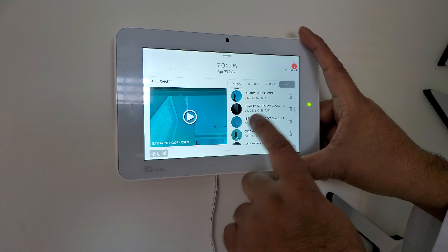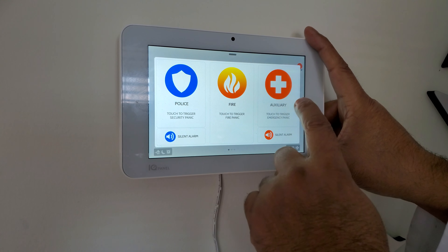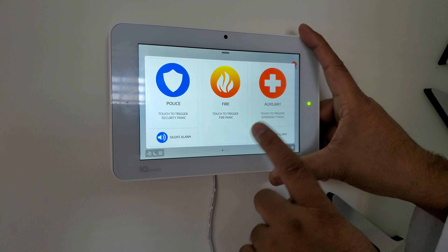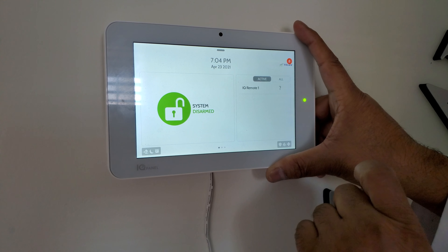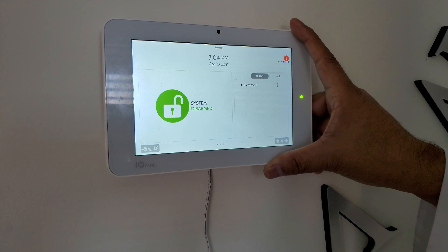Each video will always have a name. The keypad also has a panic button for police, fire, and medical services. When you want to exit this screen, just click outside. Thank you for watching.